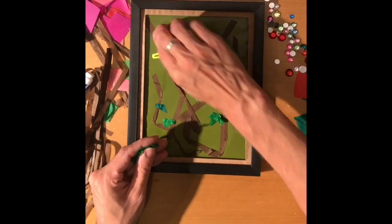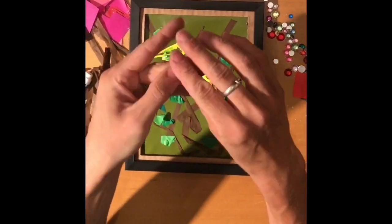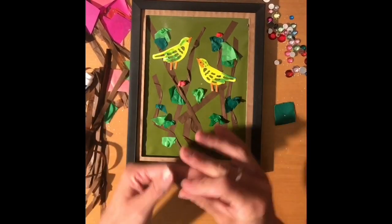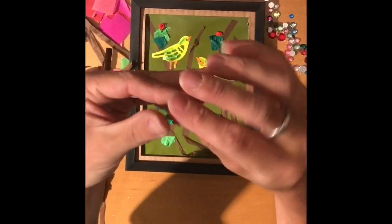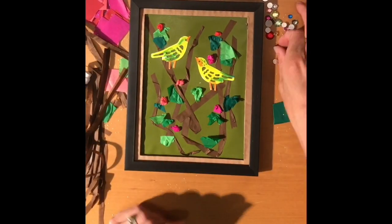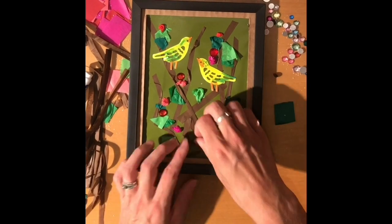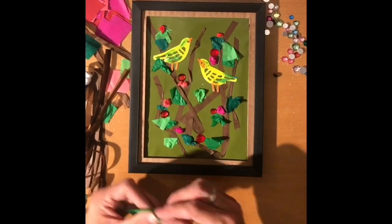Then what you want to do is just crinkle up your little pieces of green leaves and they can stick them however they want everywhere. Once you get to the flower part, you're just going to want to crinkle them a little bit and make them into little balls. I mean, that's what I did, but again, it's their artwork — they can make it however they want. Next, you have the jewels.